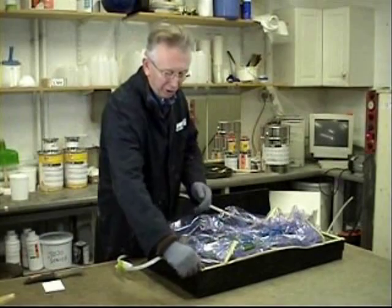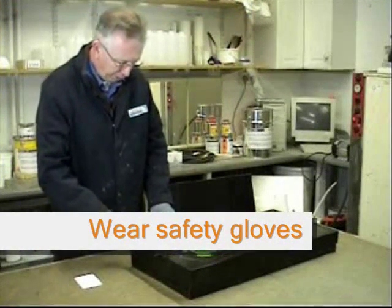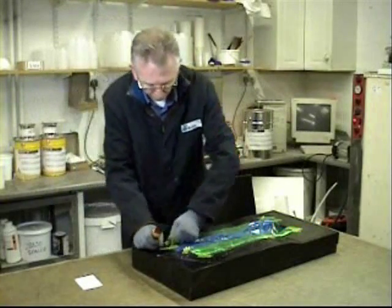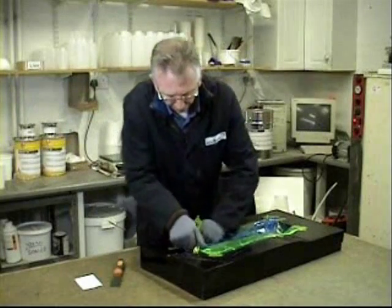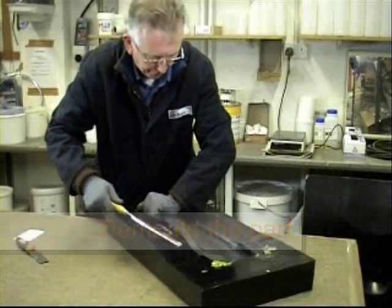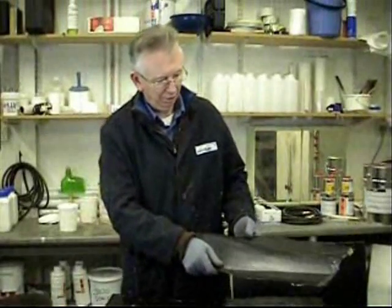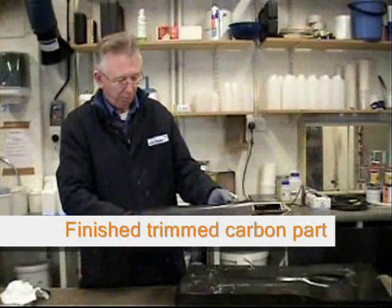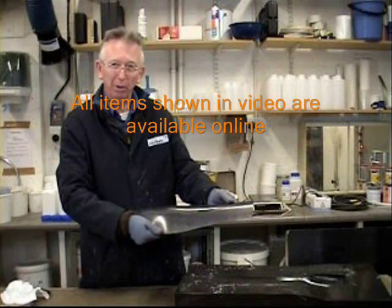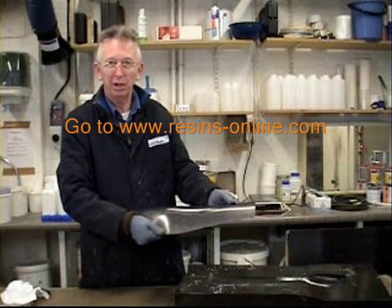To remove our film now that it's cured, take one corner, give a sharp tug, and then you can pull all of it. Using a little heat to help, we can then pull the peel ply, which will be very stiff. And there we are — our piece. This is the trim part; it could be polished up more — it's just as it came out of the mould — or a UV stable lacquer could be applied on the surface to improve both the gloss and the long-term stability of the laminate.